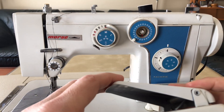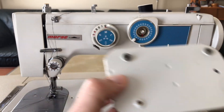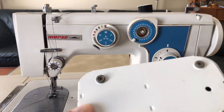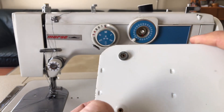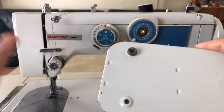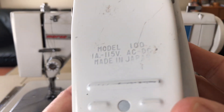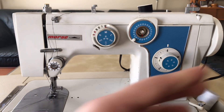On the bottom of the foot pedal we have one, two, three rubber feet and one missing. That's not a problem - I've shown before how you can take some good adhesive with a little rubber washer from the plumbing aisle at a hardware store and find something to fix that.